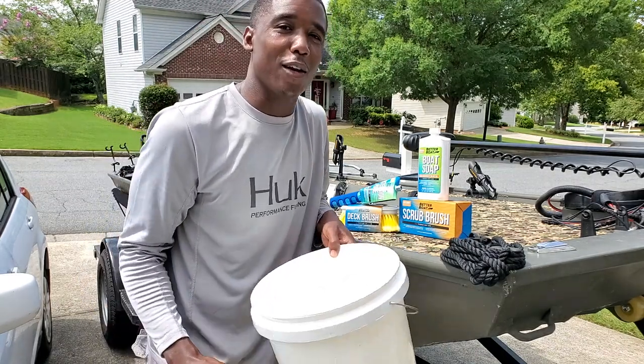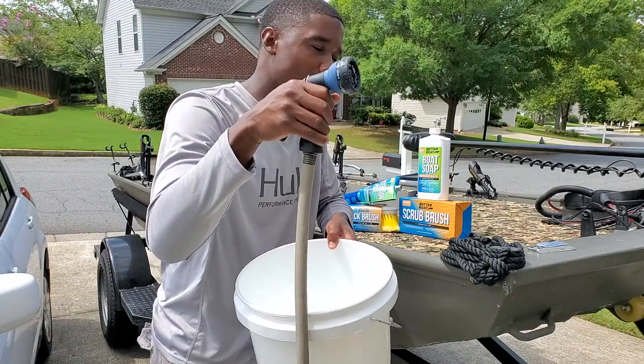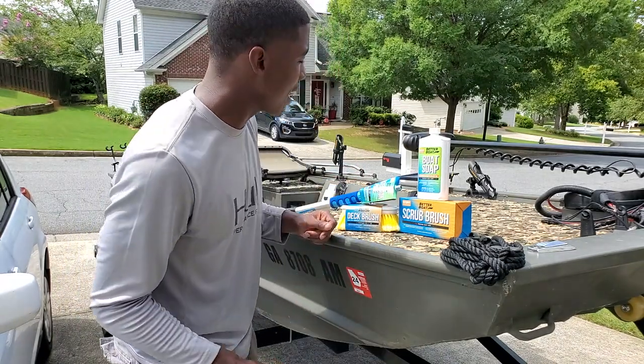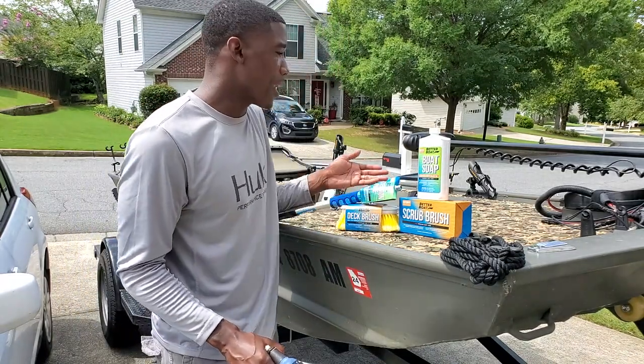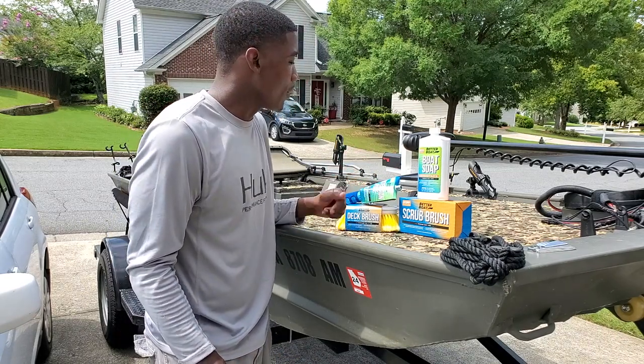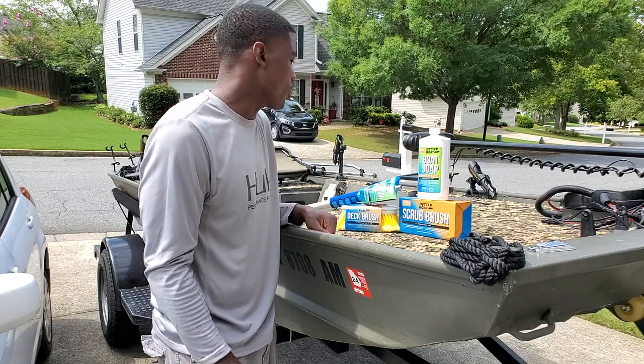it's time to do the thing that we all look forward to doing. Bust out the bucket, the hose. It's time to clean the John boat, guys. A company reached out to me by the name of Better Boat Company and they have some boat cleaning supplies. They offered to send me some supplies so I can do an honest review. I will do an honest review on those products.